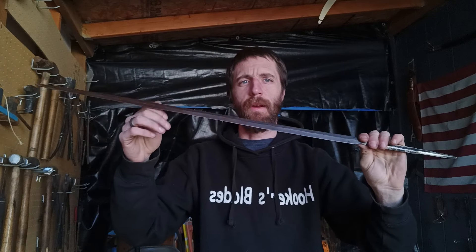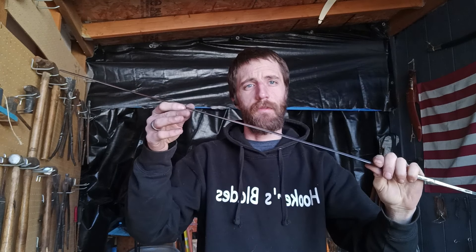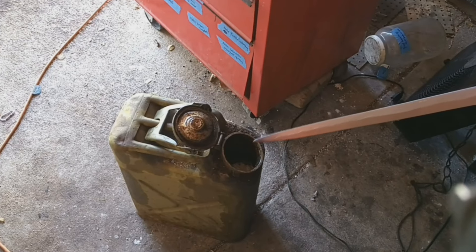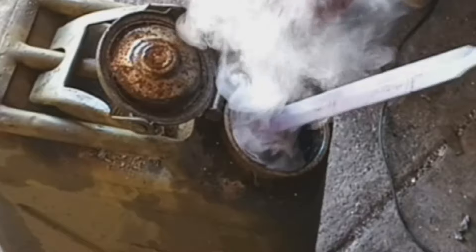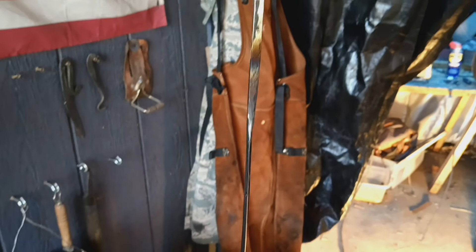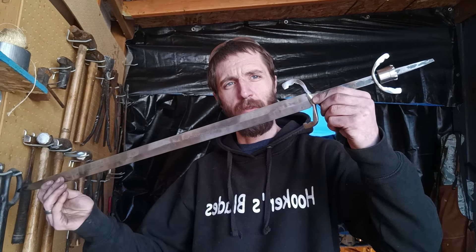I've got the blade as polished as I'm gonna be able to get it before heat treat. There are a couple of little black spots still on there. I've got the bevels ground — it's got about a millimeter, if that, worth of edge. Let's get it heat treated. I'm gonna quench this and then I'm gonna go get it tempered. We ended up with a nice straight blade out of the quench. It's still wiggling from when I put it in the vice, but yeah, got a nice straight blade. That file is skating beautifully.